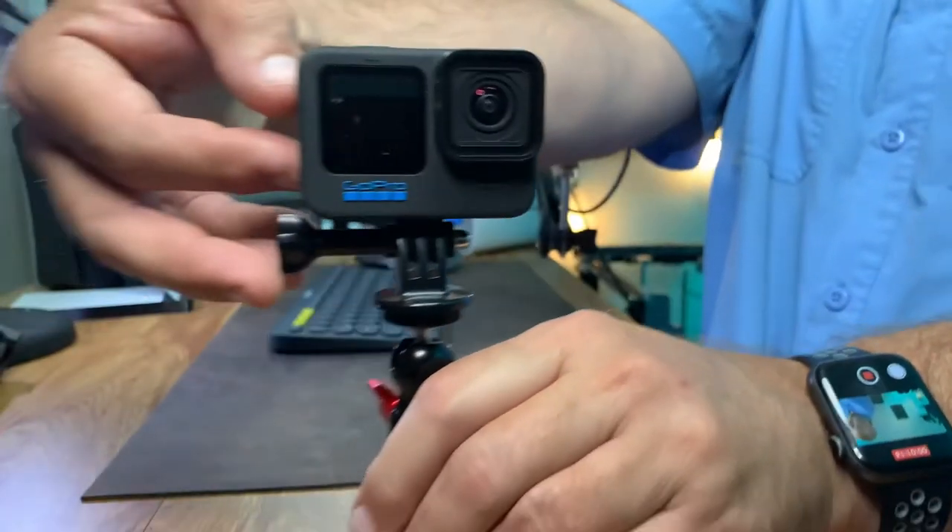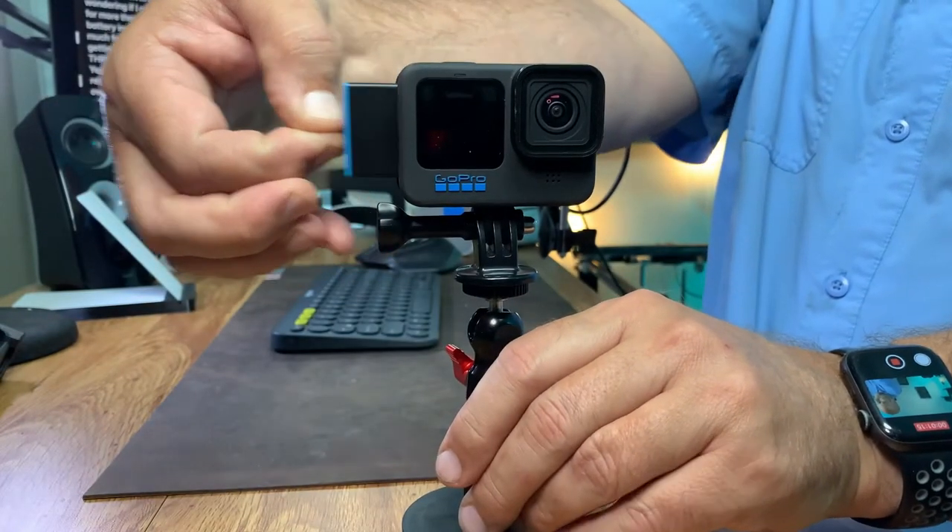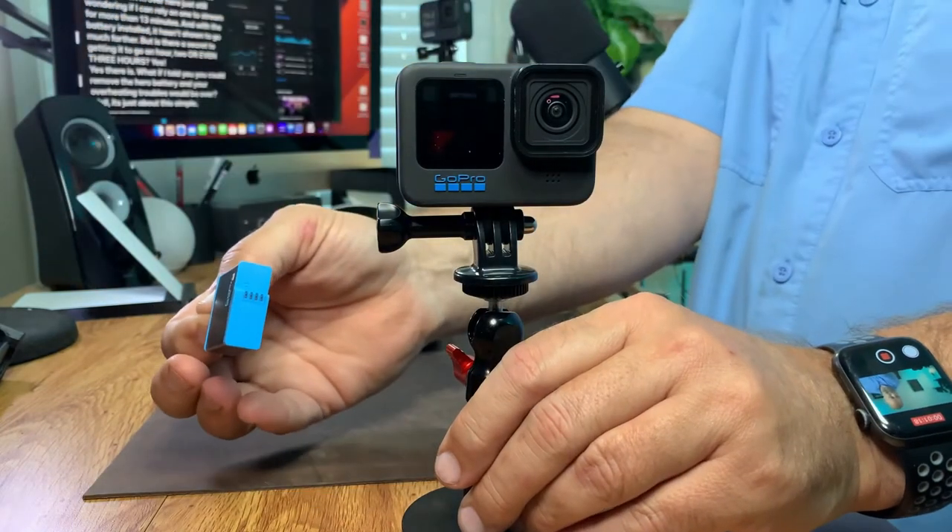But is there a secret to making the GoPro stream for an hour? Two hours? Maybe even three hours? Yes, there is. And it may be as simple as pulling that battery out.